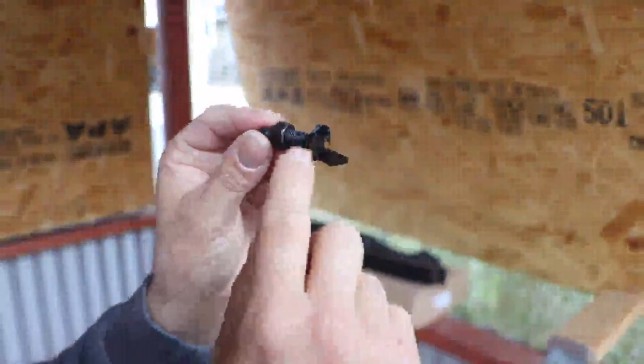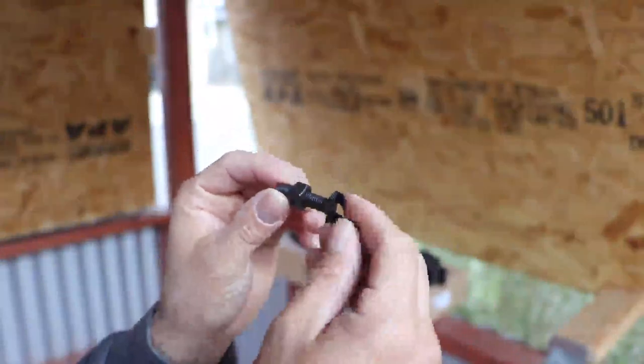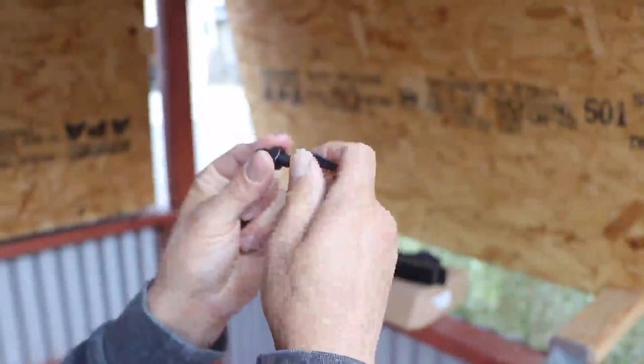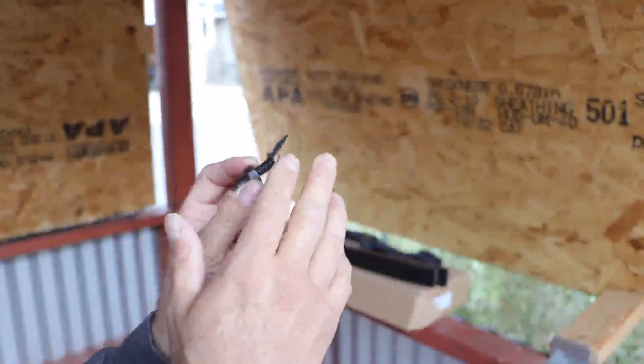It comes with a plastic bolt that seats your arrow on top. I would recommend going to a hardware store and getting an all-metal one, or buying something online that isn't plastic, because when you screw it in it gets very tight and starts to bend. This bolt feels like it wants to break, so you might need to find a metal replacement.